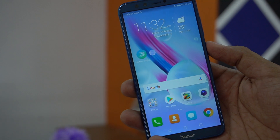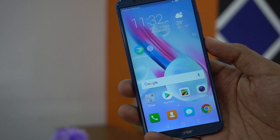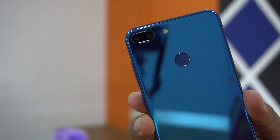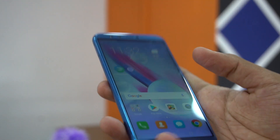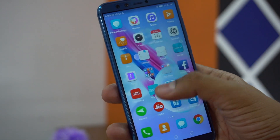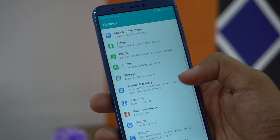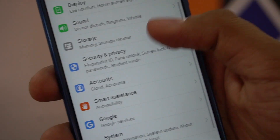Hey guys, welcome to Gizmo Time. This is the video that will explain how to use or set up face unlock for additional security on your Honor 9 Light smartphone. This is the Honor 9 Light, which comes with a very beautiful body and runs EMUI, the motion UI from Huawei.